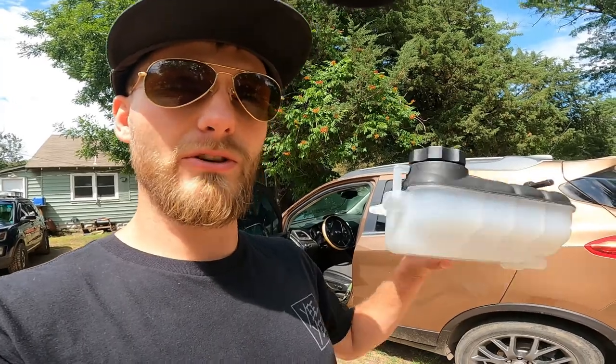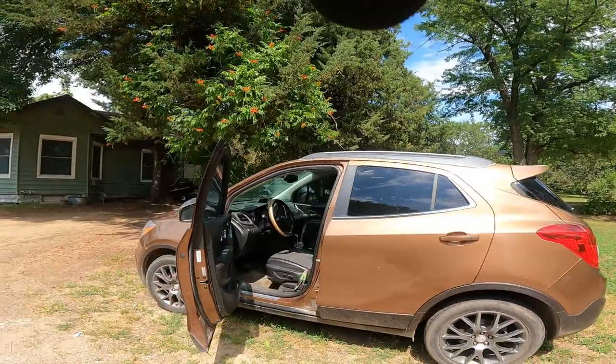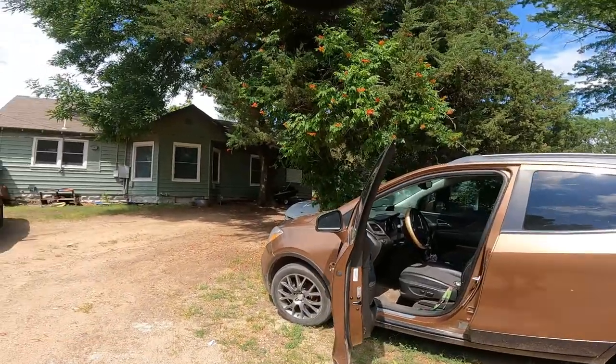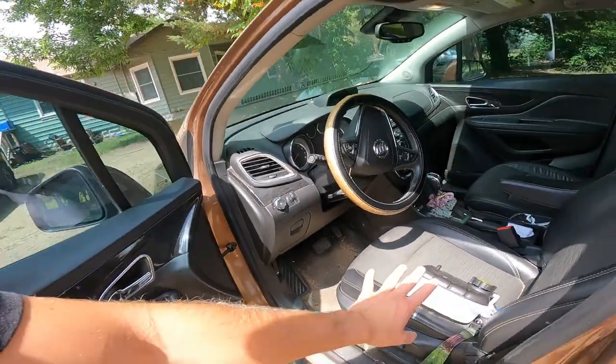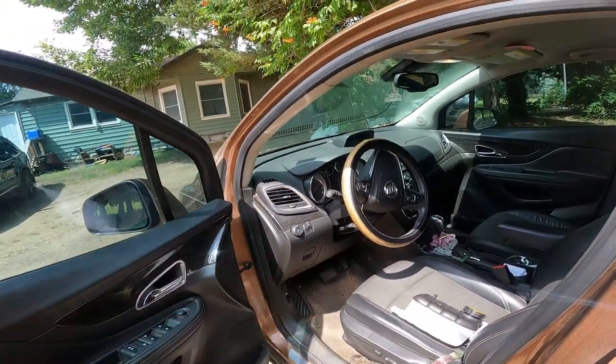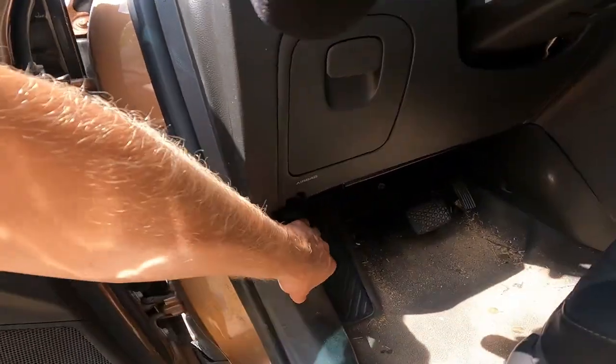Good morning guys, welcome back to the Arctivate YouTube channel. My name is Trevor and today I'm going to show you how to replace your coolant reservoir on a 2016 Buick Encore — this is the Sport Touring one. We've already got it taken out and this is our new one. I'm going to show you guys the process and tell you all the tools you need, so go ahead and click that red subscribe button. We'll catch you right after the intro — go ahead and pop that hood now.